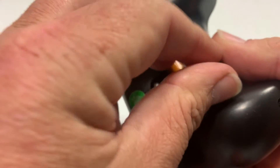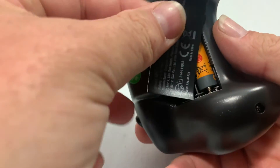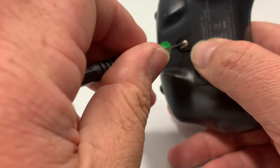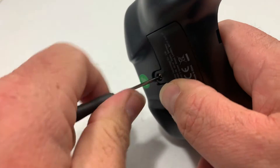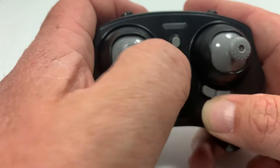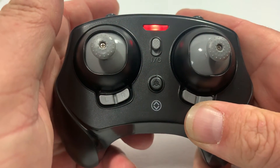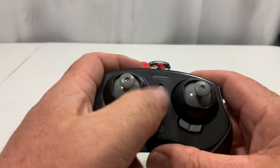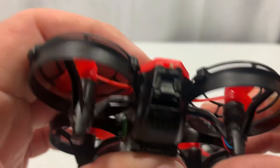You'll have to buy the triple-A batteries on your own. Pop those in, put the cover back on, and tighten the screw back down — just snug, don't overtighten it. Then go to the power button, flip it on, you can see the light come on, and that's all there is to putting the battery in the controller.